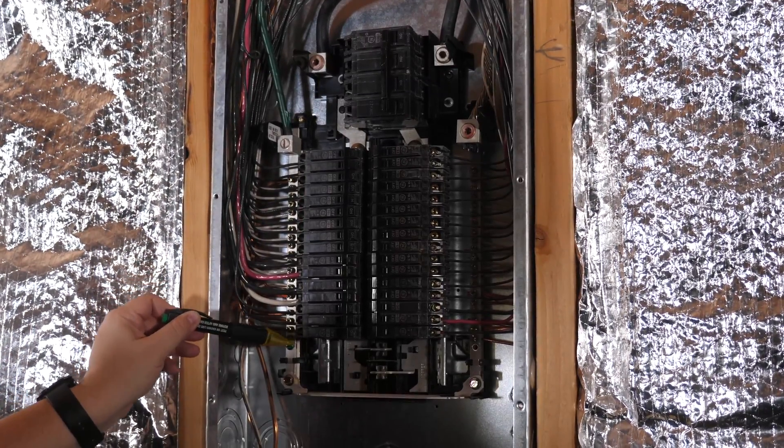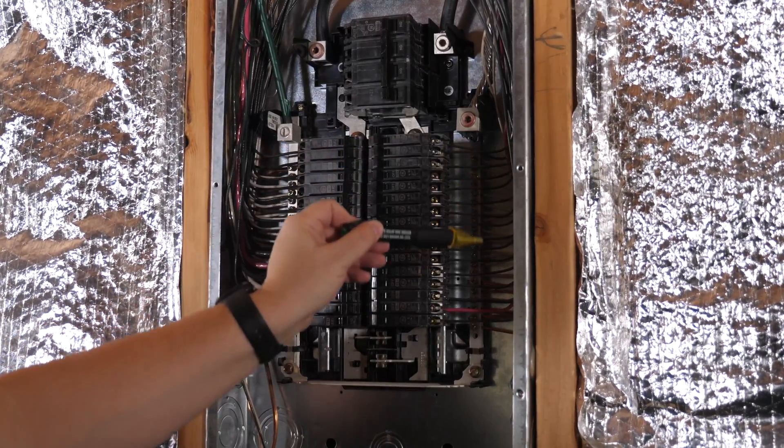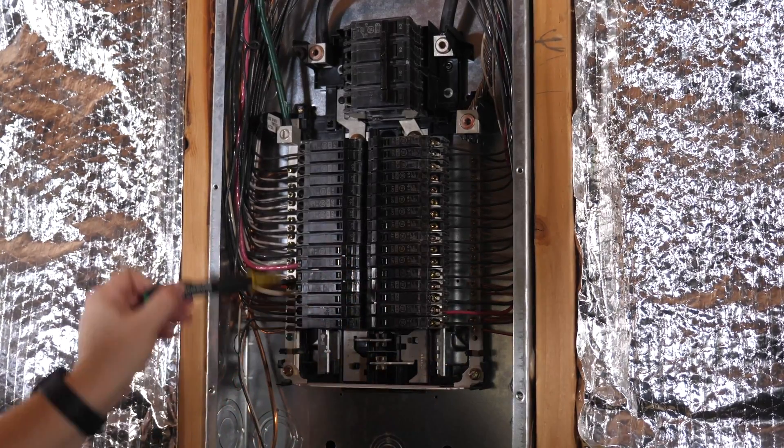If you really want to fix this problem permanently and have all the safety features of having a proper ground wire, there's simply no replacement for having the correct wire installed in your house. Yes, I know it can be expensive.